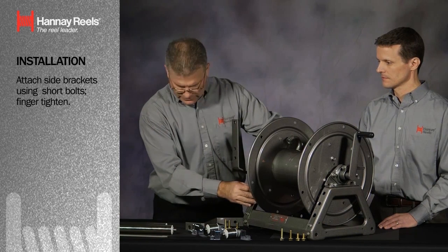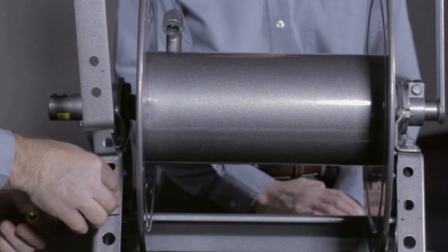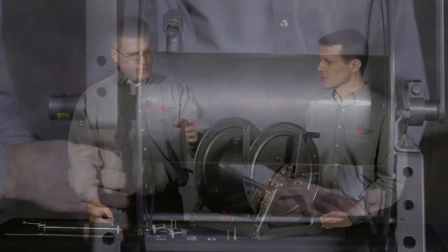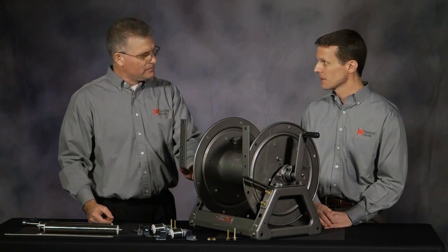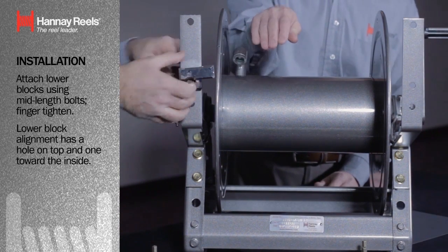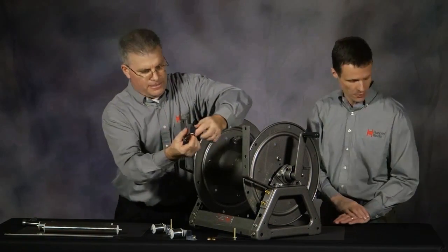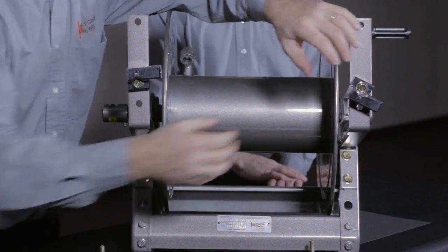We'll do the first bracket install. The side brackets are now mounted finger-tight, just in case we need to do a light adjustment afterwards. Now I'm going to install the lower block. The orientation should be apparent — you need a hole pointing to the inside and a hole pointing up; that's where your roller rod is going to lie. We'll set this second one finger-tight as well.